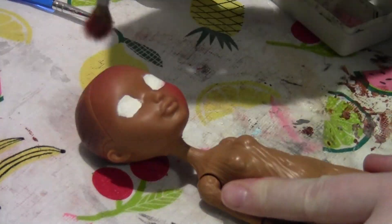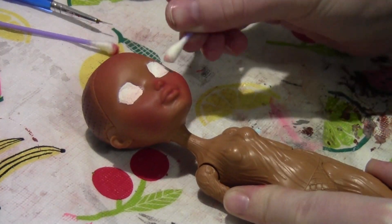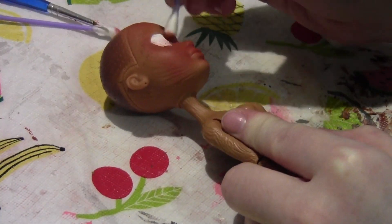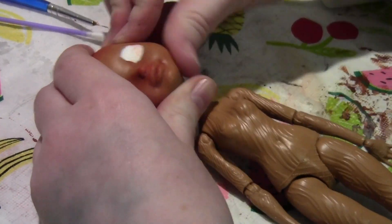Since this is a Christmas doll, I want her to be extra flushed, as if she's been out in the cold for a very long time. Of course, we don't want it to go too overboard, so sometimes I had to erase it.